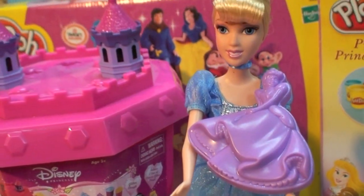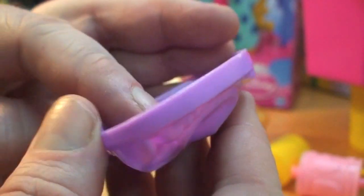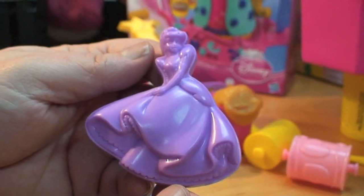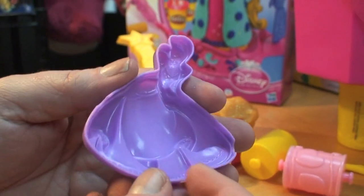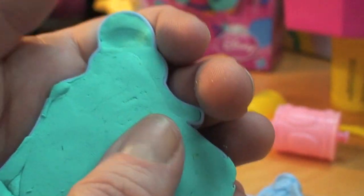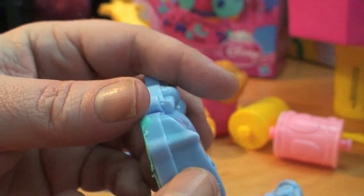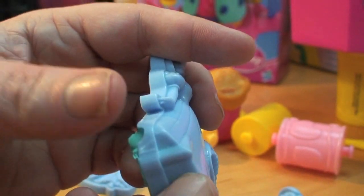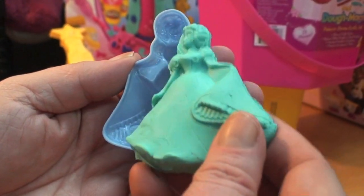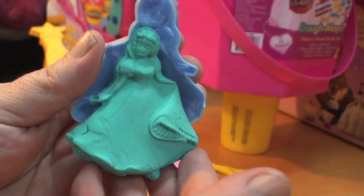Each one of these molds has little finger cutouts, so when they're filled with Doe you can reach in and pull the Doe out. The molds are beautiful, but they're too small to really decorate as princesses — you'll have to mold them in one color. I've just filled Snow White with Doe, and using the finger cutouts on the mold and at the end of the skirt, you carefully roll the Doe out. And now we have our Snow White — she was easy to mold and she's still beautiful, even if she's too small to detail.